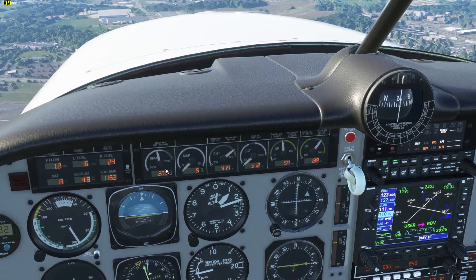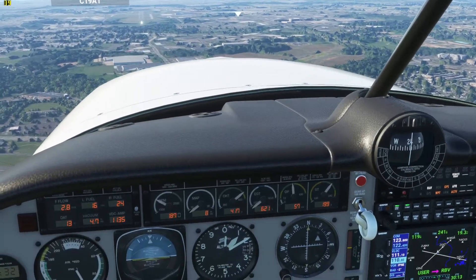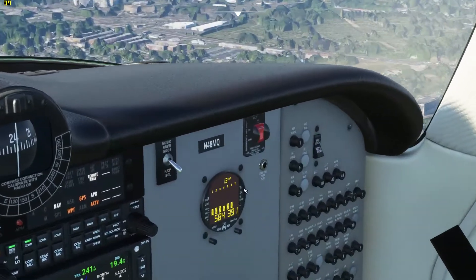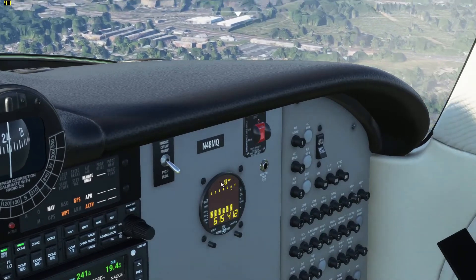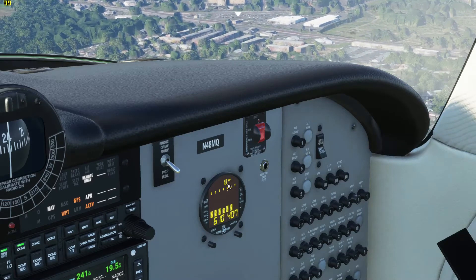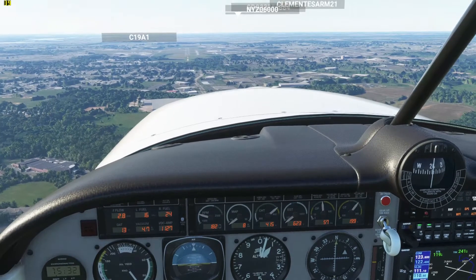I don't want to gain any more speed because I'm on approach here. But generally, we're going to use this display right here to help us with our mix. This says the horsepower that the engine's putting out. So you can adjust the mix to get the most horsepower there. I'll show you that after we're done on our landing here.